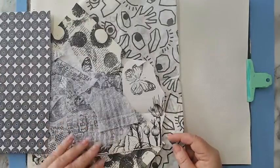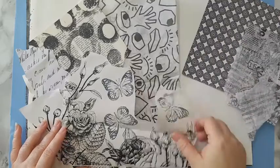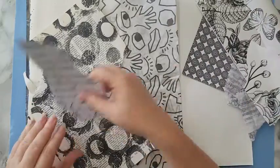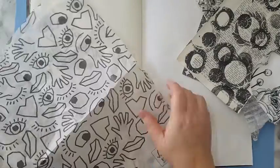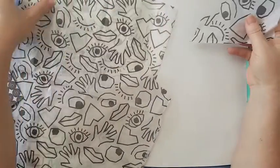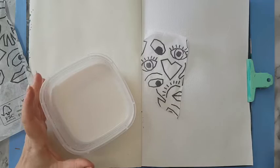I've got some scrapbook paper, some white tissue paper that I've stamped with black permanent ink, something that came in a frame that I bought, some printout, a dictionary page that I've stamped, and printed tissue paper that I got from Flying Tiger. I'm just going to tear pieces and play with them in the background. Most of it is going to get covered and pushed back — it's just to build a layer that gives interest in the back.